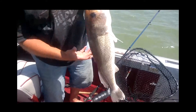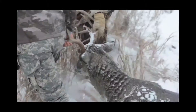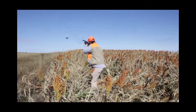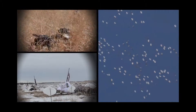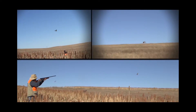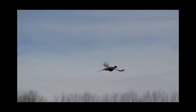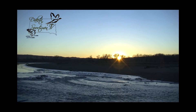Welcome to the realm of the Dakota Sportsman — a band of brothers spread throughout the Dakota Territories whose passion is the outdoors. Dakota Sportsman TV.